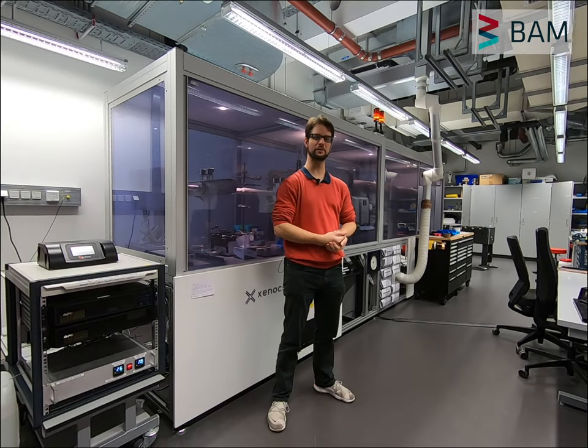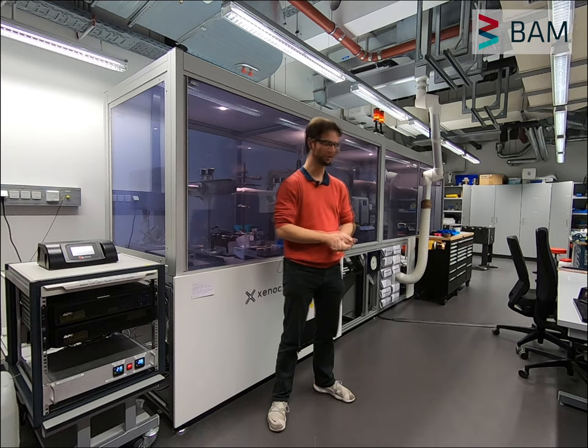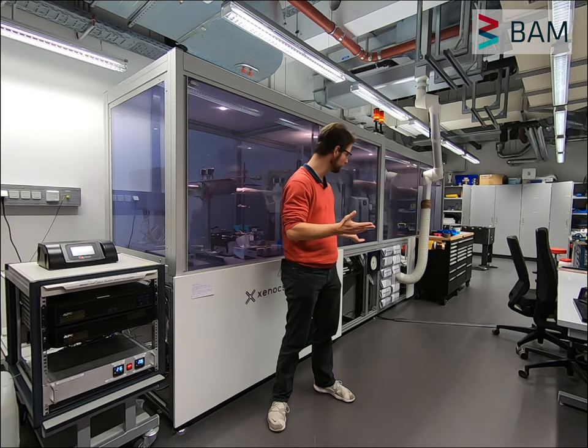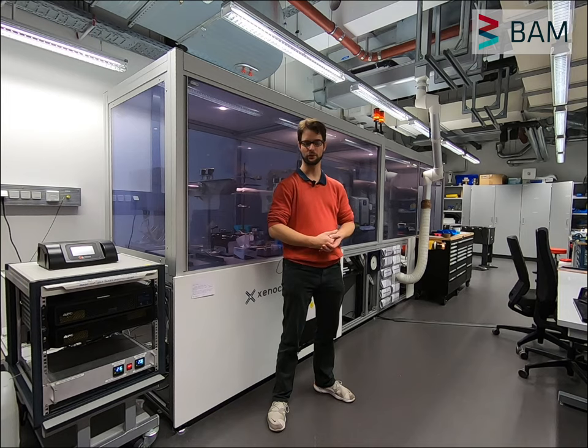Hello everyone, welcome to the mouse. I've been wanting to make this video for a very long time, and now, one and a half years after installation, we're finally here. We have been modifying this instrument a bit, so it's slightly different than what it looked like when it came out of the package. We've removed some panels, we've installed some additional features, all to try and make it an even better machine than what it was.